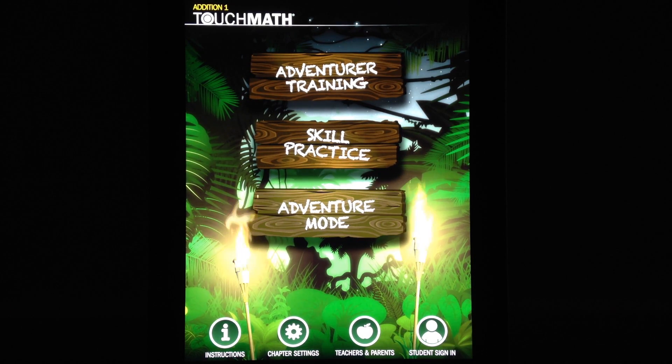As far as overall thoughts on TouchMath Edition 1, it's without a doubt one of the best educational apps I've personally come across and reviewed for iPhone and iPad. It's fantastic — from great graphics and sound effects to fantastic teaching methods and even a great storyline that will keep kids engaged. TouchMath Edition 1 is the perfect app for young kids who are working on counting and addition skills. At $9.99, the price might be a bit steep, but when it comes to an app that's going to do a great job of teaching your child basic mathematical fundamentals, really no price is too high.